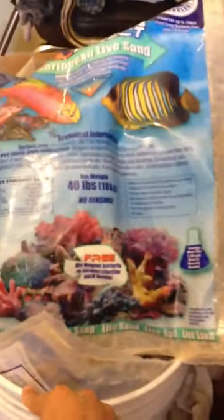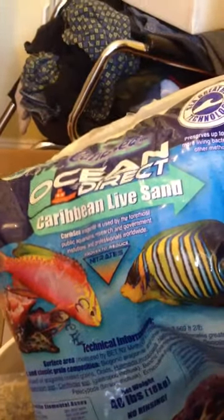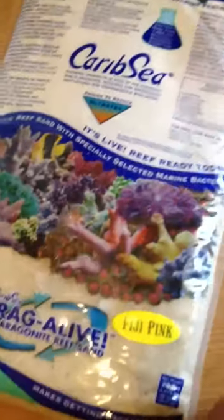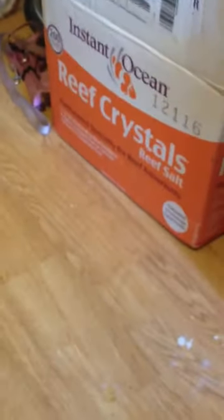Hey, what's up? Little bit of progress. I got my live sand in. I got some of the Ocean Direct Caribbean live sand — a 40 pound bag of that. And I got four 20 pound bags of the Fiji Pink from CaribSea. I got two different kinds of sand just to try to get a little bit more diversity of life and bacteria and all that good stuff in the tank.